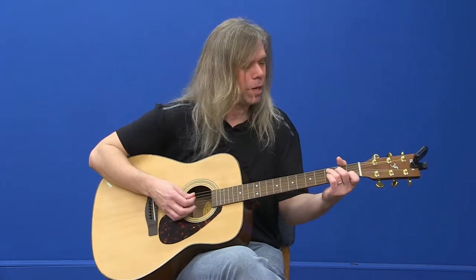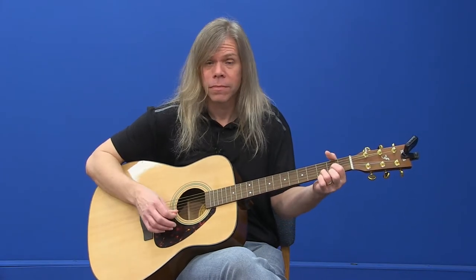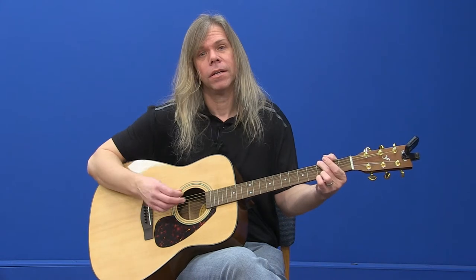How do we do that? It's not really that hard, and it sounds kind of nice. It can make a regular song that you might just be strumming along kind of slow — it can add some nice flair to it. There are a bunch of patterns we can do, and you can do this on any chord in any style.